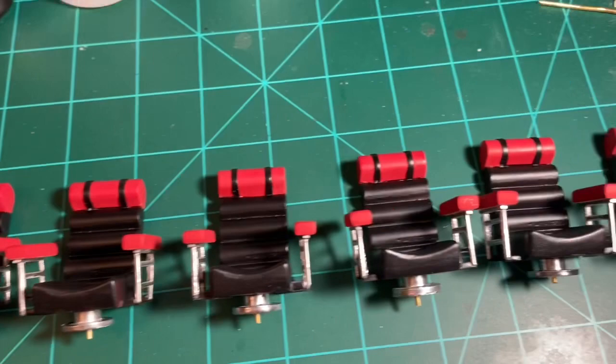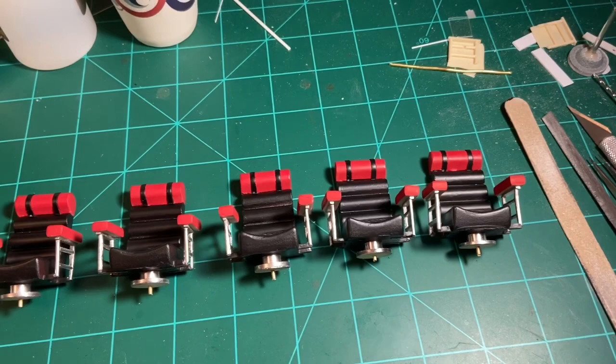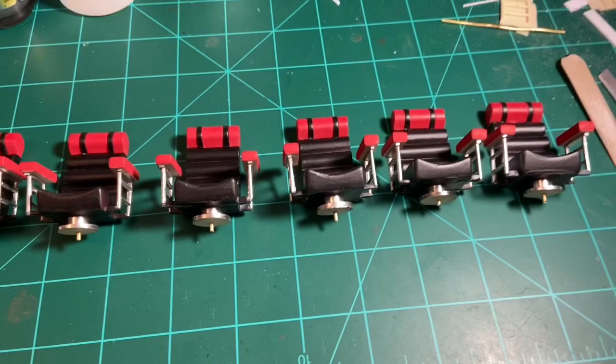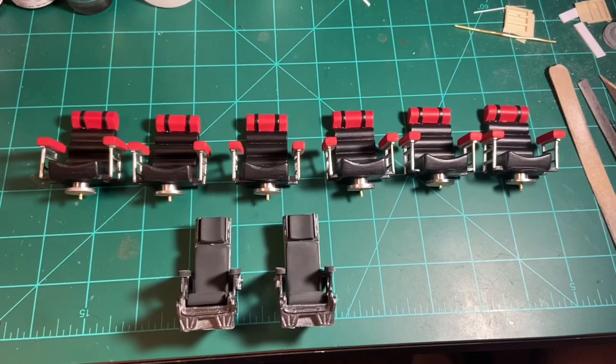There are all six of the passenger chairs done. I think they turned out fantastically — I really like the Alclad polished aluminum on the side rails and the bases; that really makes them look cool. Those are all done. They're not going into the passenger compartment until I get the floor painted and the walls in place, but I still have to drill holes in the floor and match them up to the pins at the bottom. The pilot chairs are done as well — there are all the pilot seats with all the passenger seats together, looking pretty cool.